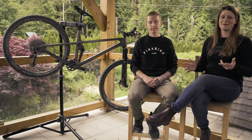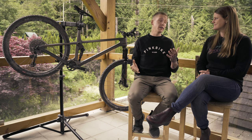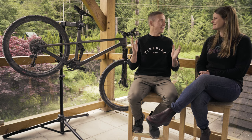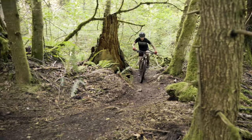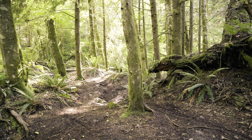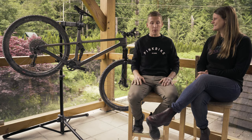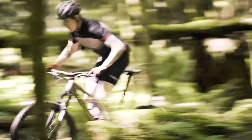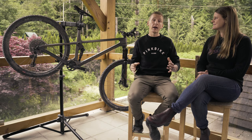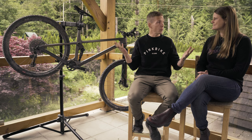For the cons: the big one is that it's a handful on the climbs, relatively speaking. It climbs fine, but the length and geometry are undeniable. That steep seat angle helps, but if you're someone who counts your dabs, this isn't your bike — and that's not what it was intended for.